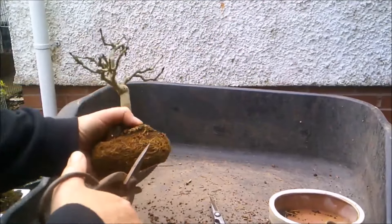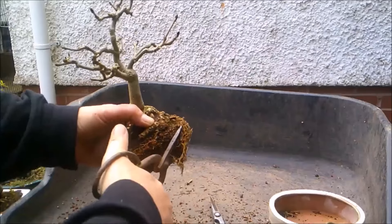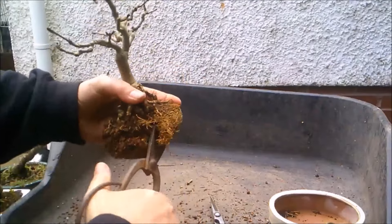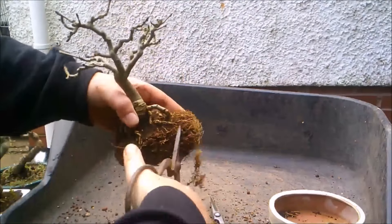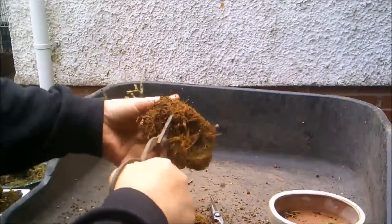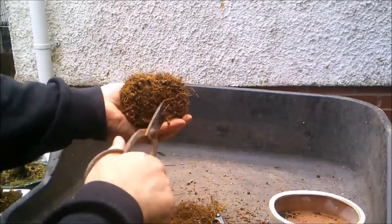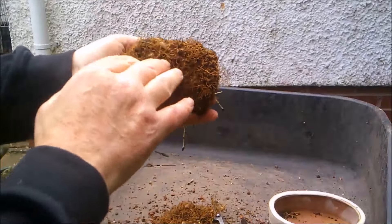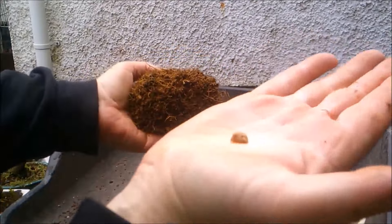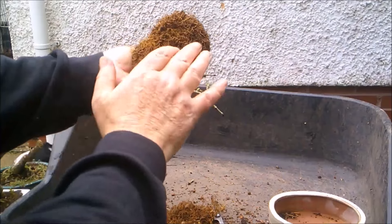So I'm basically going to take a slice off all the way around, and then slice off the bottom. This gritty mix has got a lot of white chunks in it, and every time I see one I think oh, vine weevil.